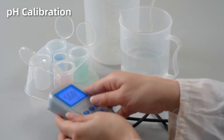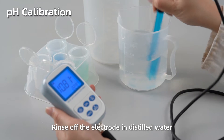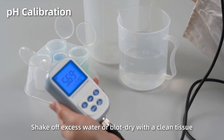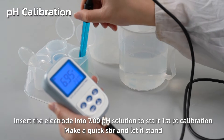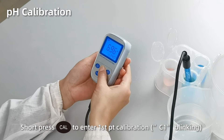pH calibration. Rinse off the electrode in distilled water. Shake off excess water or blot dry with a clean tissue. Insert the electrode into pH 7 solution. Make a quick stir and let it stand. Short press cal to enter first point calibration.